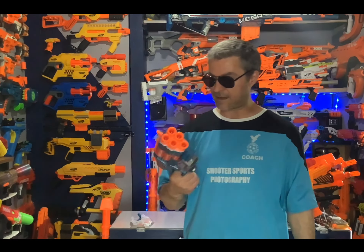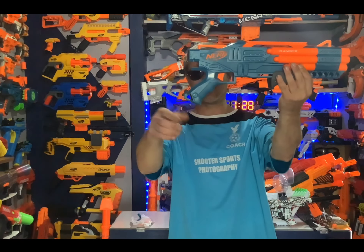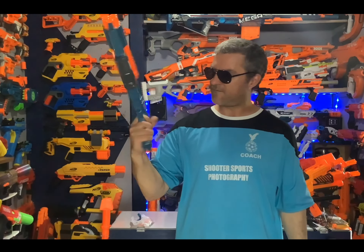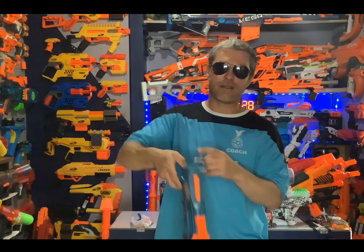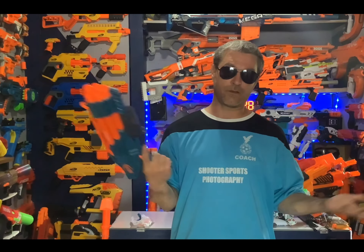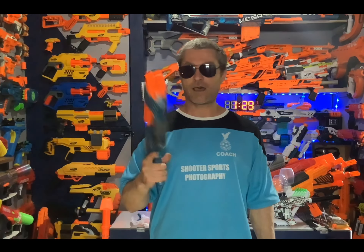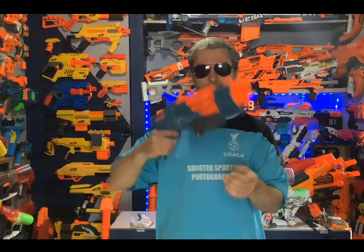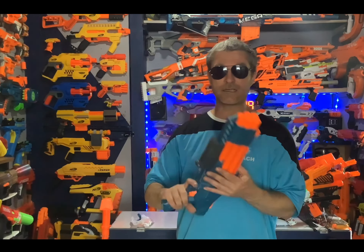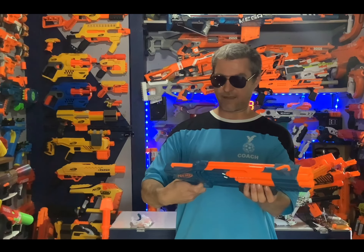Going to the grip next — the angle on this is pretty angled, but the cool thing is it fits in the hand not too bad. It is a little small for my adult hands, but the grip feels pretty good. It's a very light blaster. I was thinking with all the stuff on the front and the bottom prime it would be a little front heavy, but it's actually pretty well balanced. The grip is really nice.